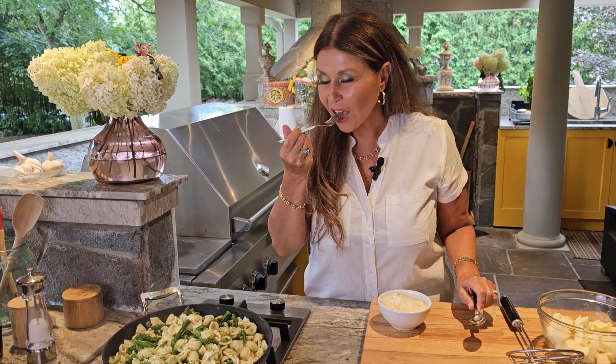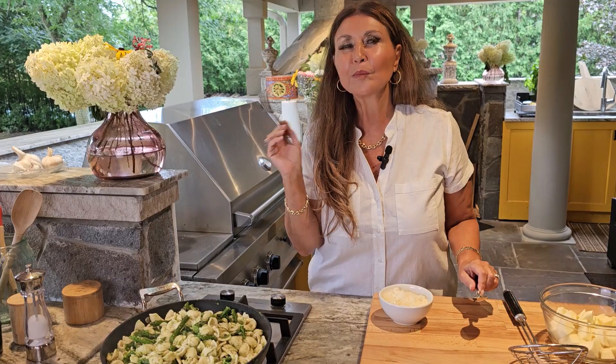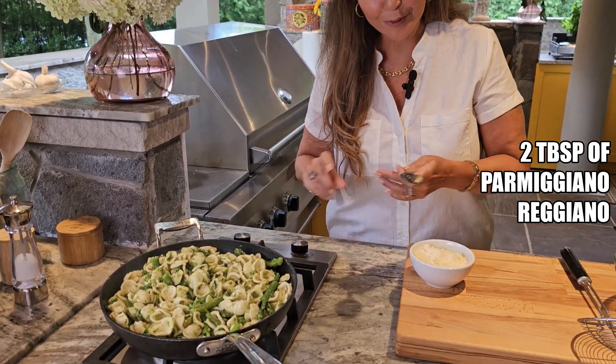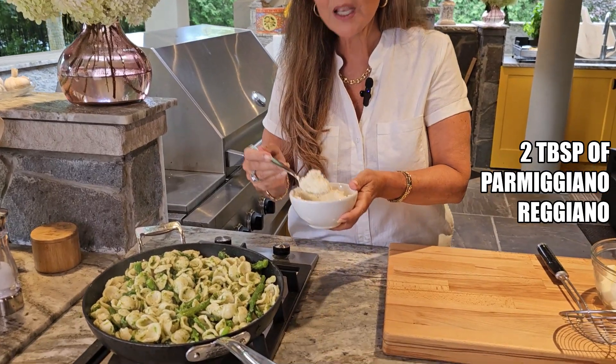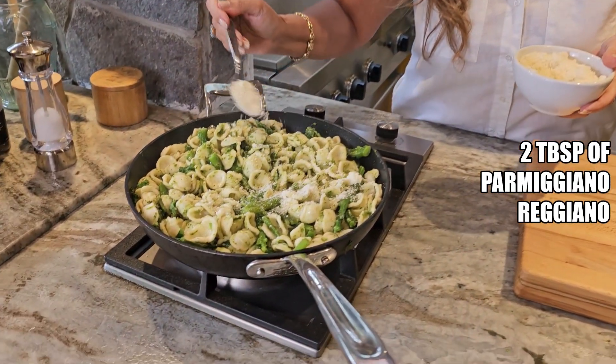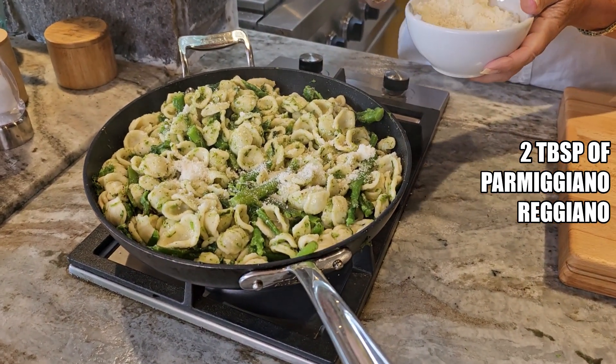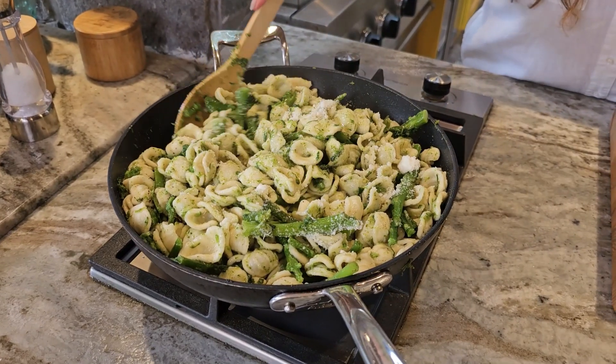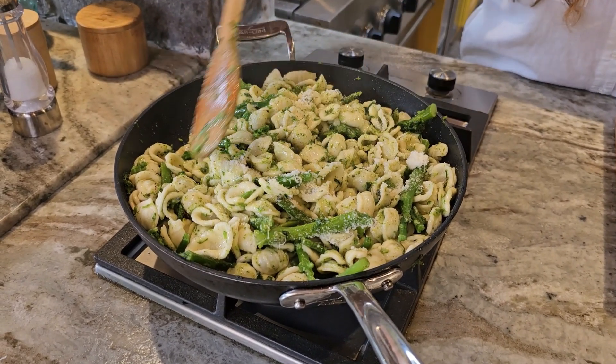It has been cooking for approximately five minutes. I am going to taste it — al dente, perfect. I am going to turn my stove off and add two tablespoons of Parmigiano Reggiano. This is going to make the sauce really creamy.